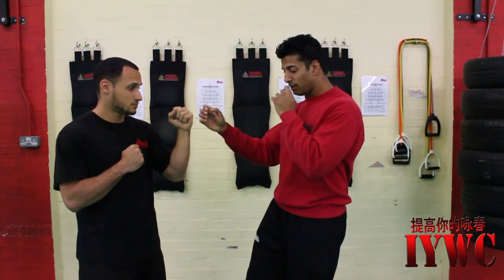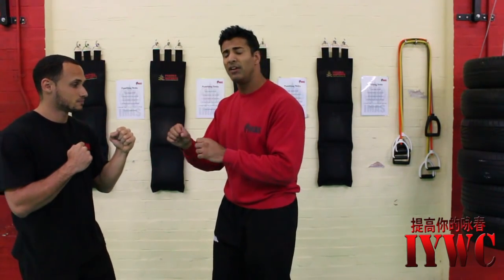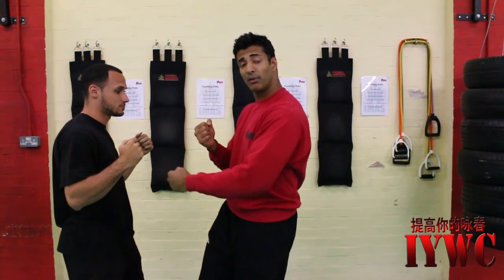If I relax and sink my weight, I'm going to be able to crush through his defence. If he's too strong and he presses out, because the punch is relaxed I'm just going to let it go in here.